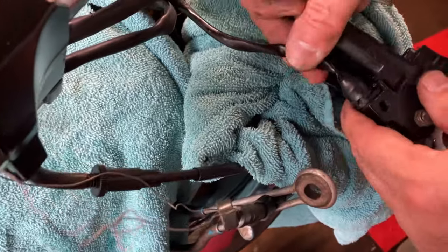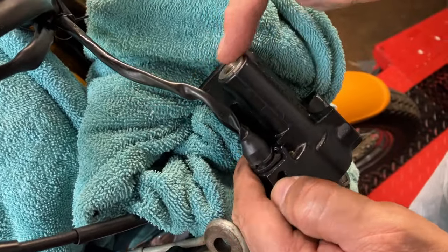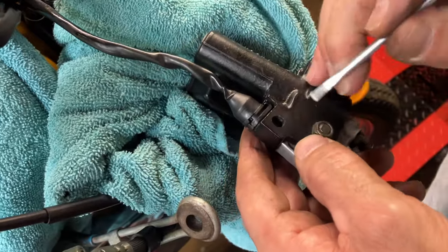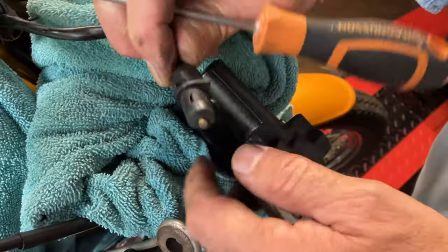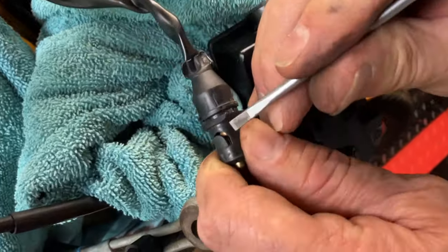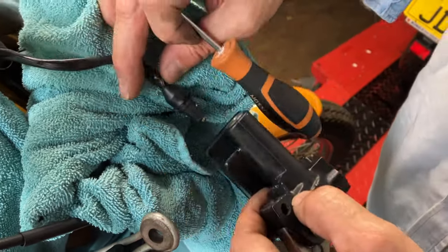I'm going to take the brake light switch off now. If you turn the whole thing over, make sure you don't drip anything out - that's why I've got the towel there anyway. If you look down in this hole, there's a little tag. Push it down and slide it out. You can see that - there's a little raised tag. As you push it back in, it just connects in. So that's rather simple.